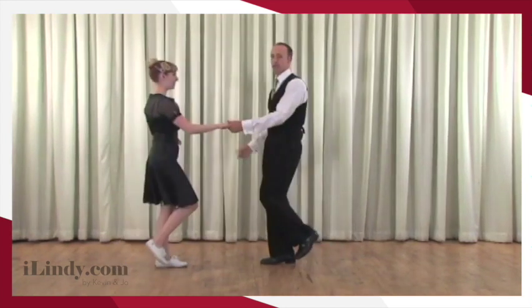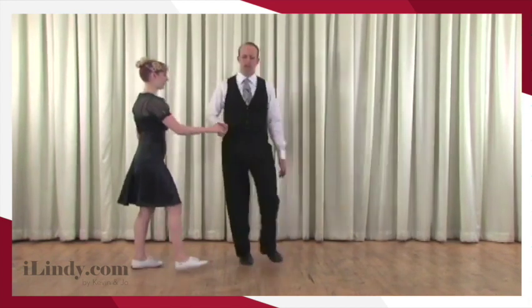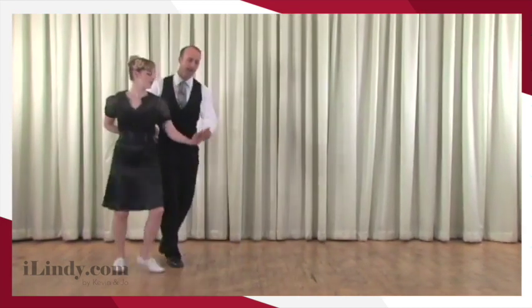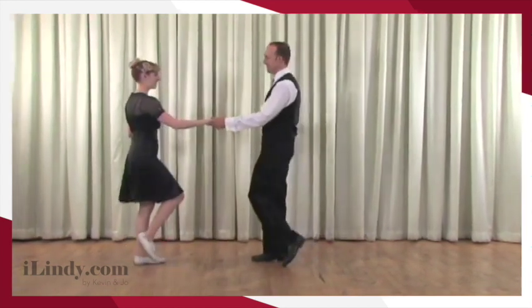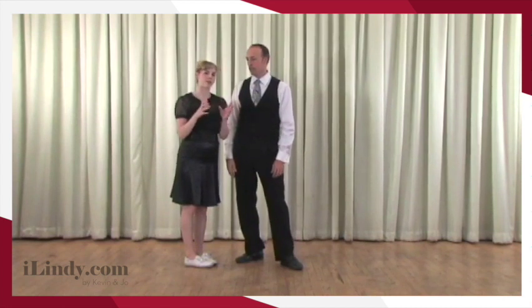Let's show it with triple-step footwork. We have: rock step, triple step, triple step, rock step, triple step, triple step, rock step, triple step, triple step, triple step. Make sure that you're working on your rotational energy on this — leaders, your rock step is mostly where the rotation is going to come from. From there, follows just kind of follow your arm and try to stay balanced.